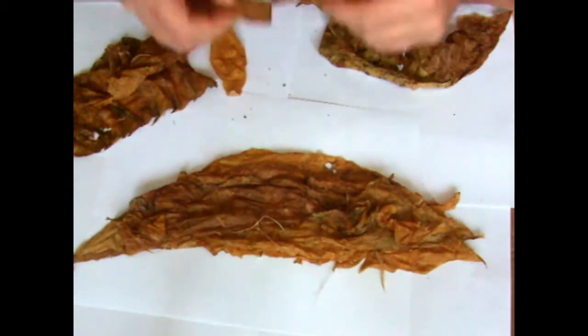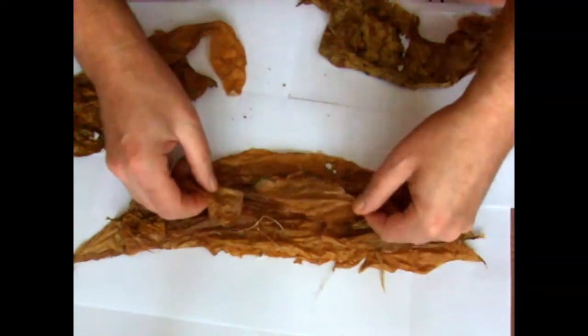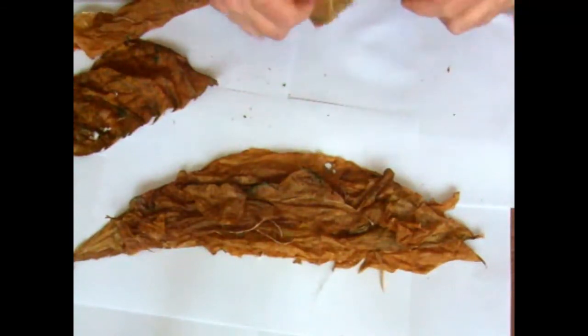What I'm doing off-camera is unrolling the leaves and trying to make them flatter so they're not doubled up and will dry out evenly. Some bigger leaves now — this one is big.